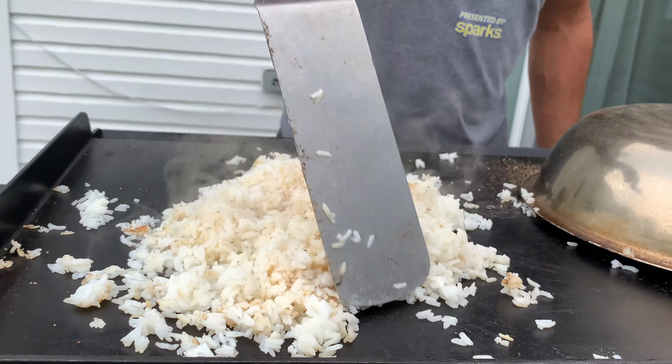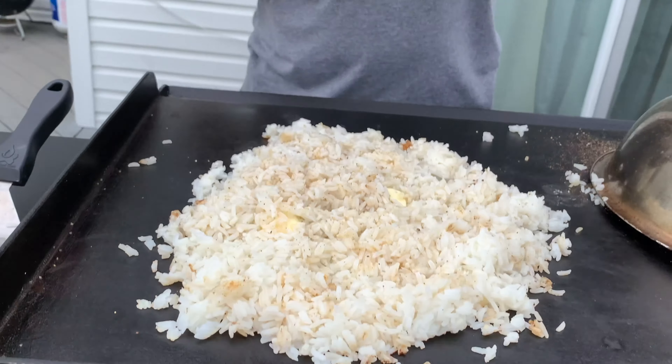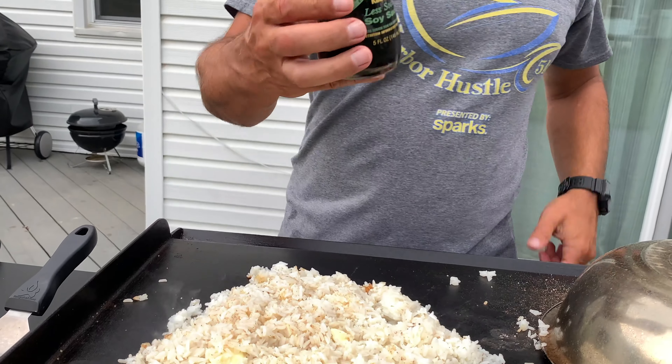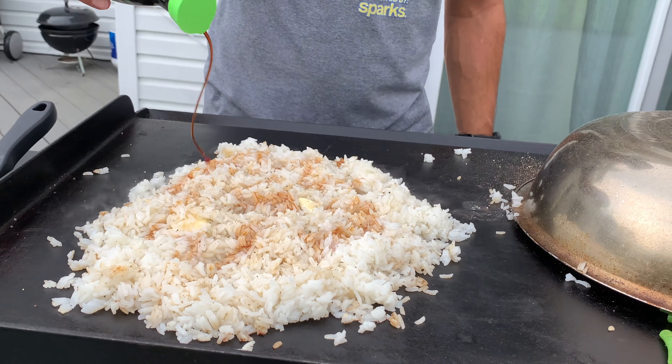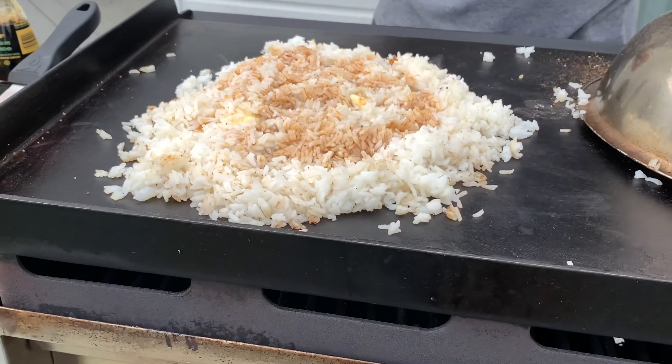We're going to hit the rice with some soy sauce — just a bit. This is a brand new one, so take the cover off. Low sodium is important, otherwise it's too salty. Let that sizzle up.